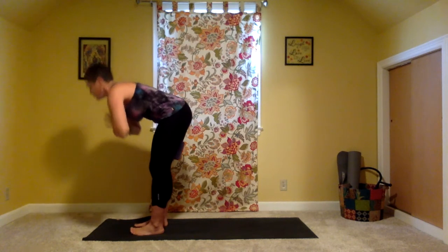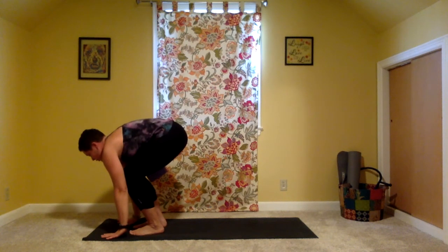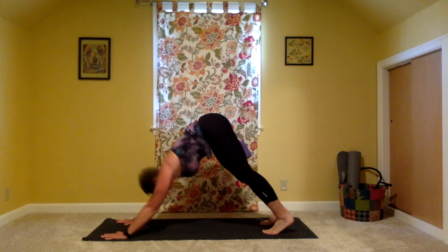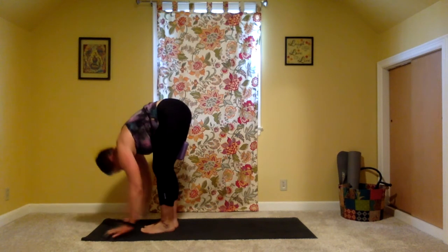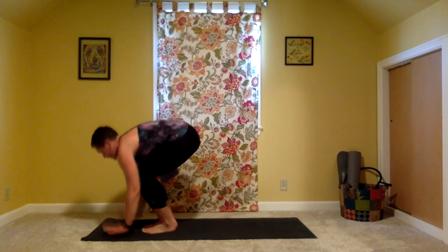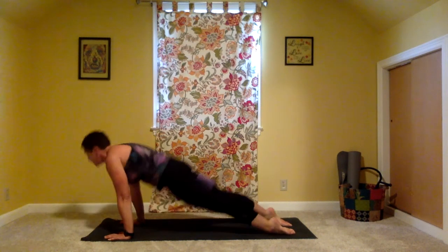Exhale to fold forward. Don't doubt yourself — you've got this. Inhale, halfway lift, bend the knees, keep the palms flat on the earth. You're going to jump back into a low plank — that just means the elbows will be bent. Jumping back, low plank. Inhale through, up dog. Block is still between the thighs. Exhale it back, down dog. Take a deep breath in, exhale it out. Now we'll jump forward — bend the elbows, bend the knees, lift the hips as you jump forward, squeezing into the block. Halfway lift. Exhale to fold. Inhale, rise tall. Mountain pose, tadasana. Squeeze into that block.